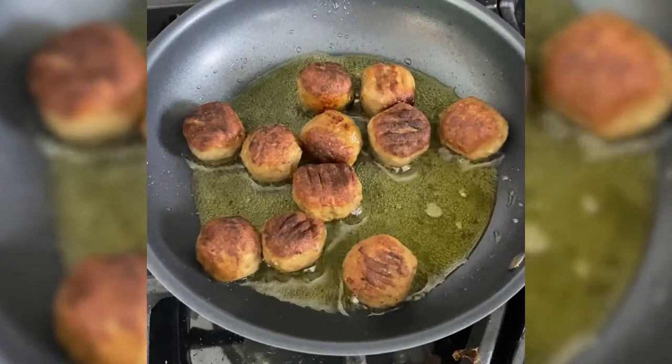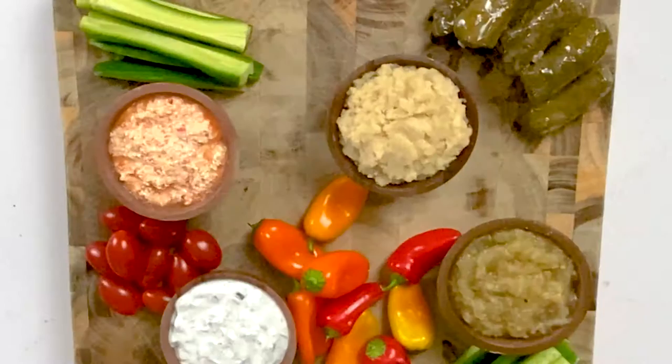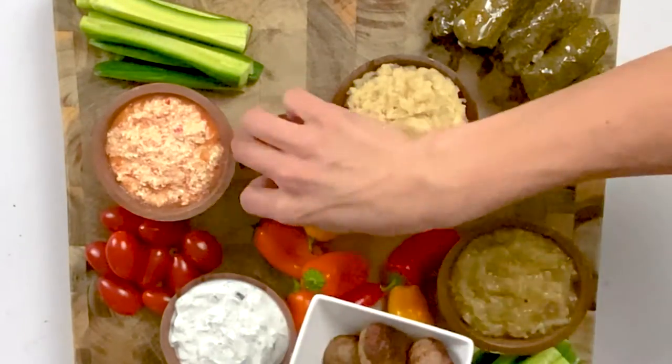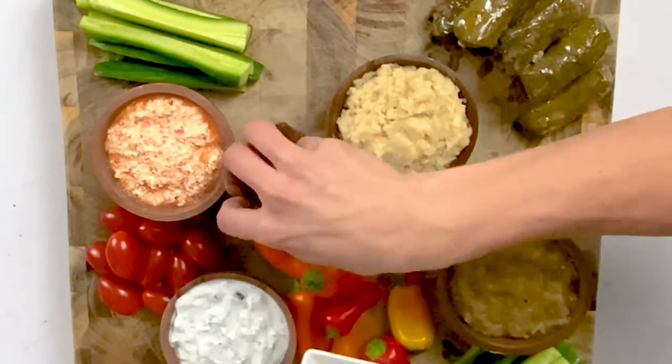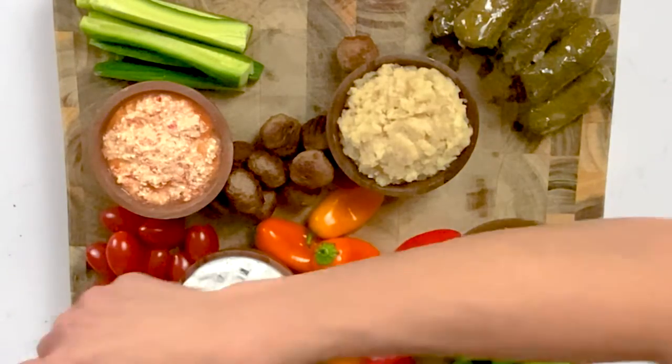Next let's add our mini meatballs. These are called keftedes — they are exactly what they translate to: mini meatballs. We're just going to place these all over the board. Next I'm going to add my feta cheese. I like Dodoni feta — it's straight imported from Greece so you know it's going to be a good feta cheese, and I'm going to put just a big old hunk of feta right on the cutting board.